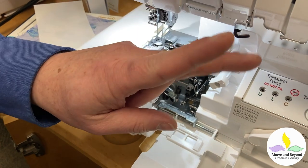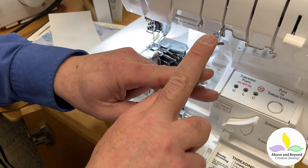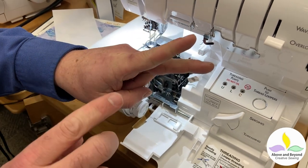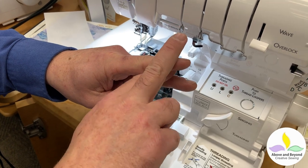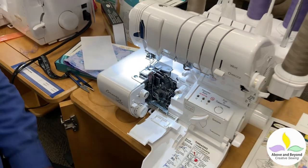The way a regular serger works is threads have to go in order — one, two, three, four. So if you break the second thread you have to re-thread three and four. But because I have that tube, I break two and I can shoot it right underneath back where it belongs so that everything works properly.